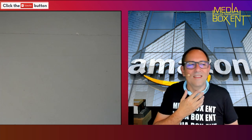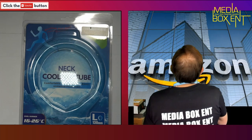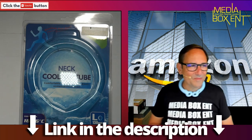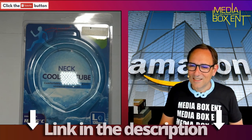You just go like that — you can put the box on the table because the whole thing is right there. Just go like this and you see it's super cool. Neck Cooling Tube — this is a wearable cooling wrap.